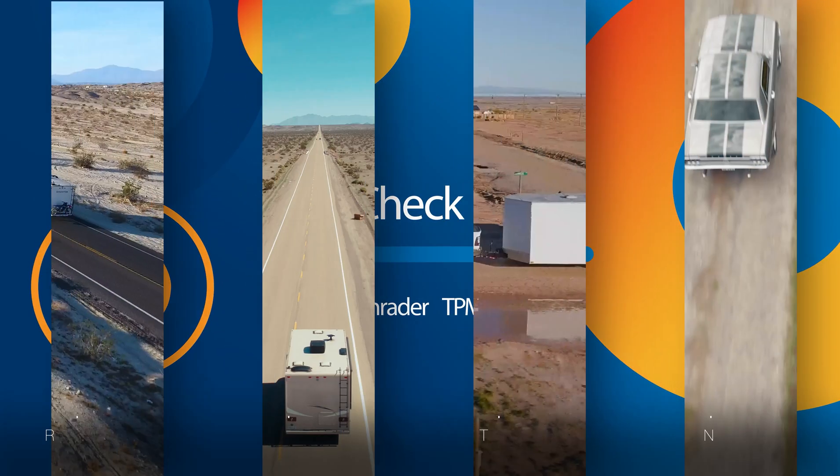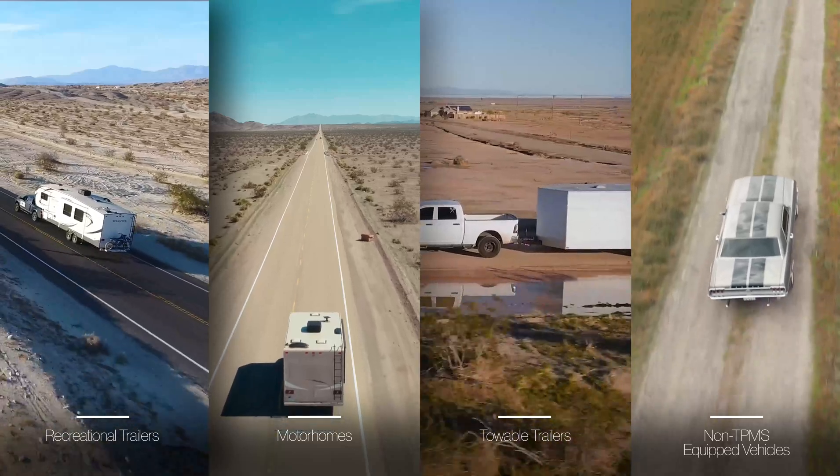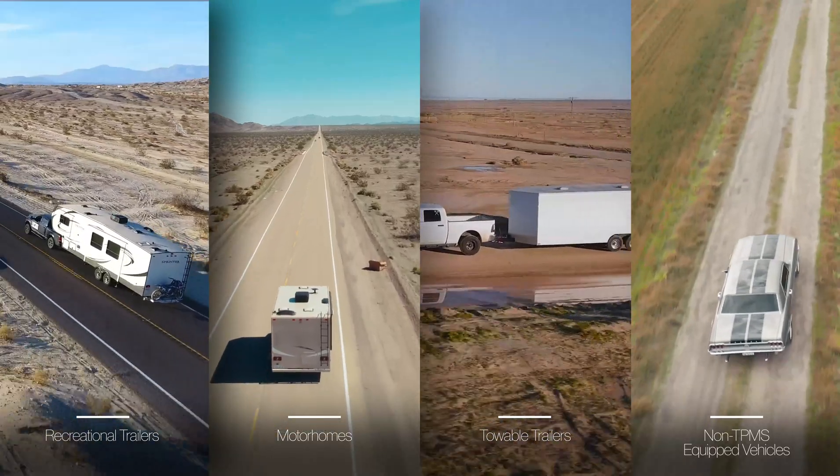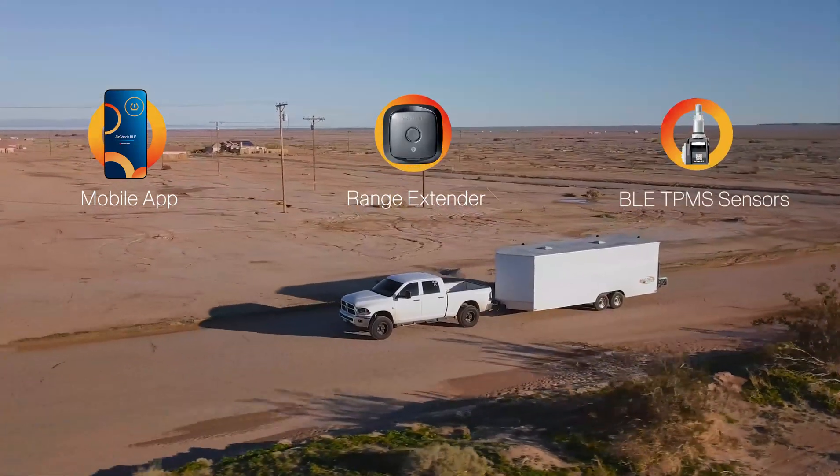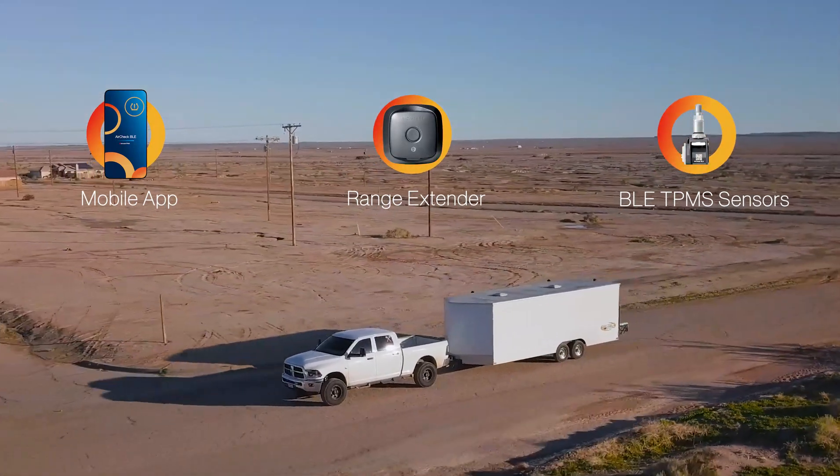Do you have a towable or recreational trailer, motorhome, or passenger car without TPMS? Discover AirCheck BLE, the ultimate tire pressure monitoring solution from Schrader.